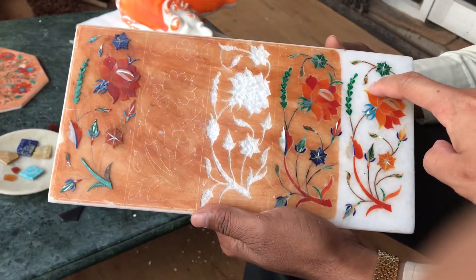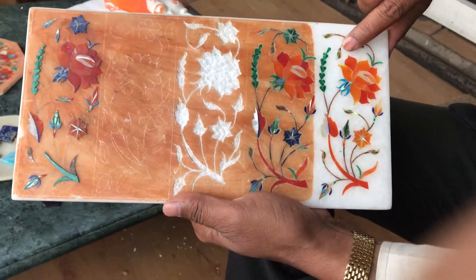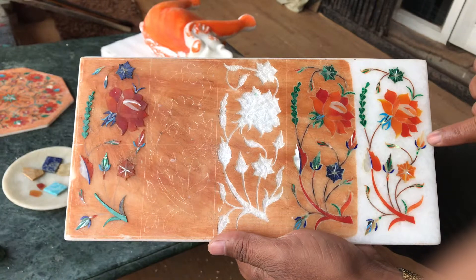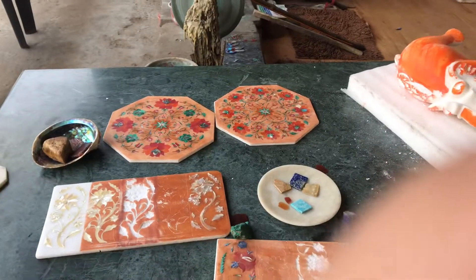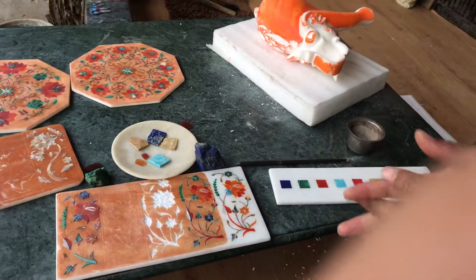These pieces are very small. In one small leaf there are six pieces, and in another leaf there are ten pieces. So this is the whole demonstration — I have explained the procedure. If you have any questions regarding this, you can ask me.